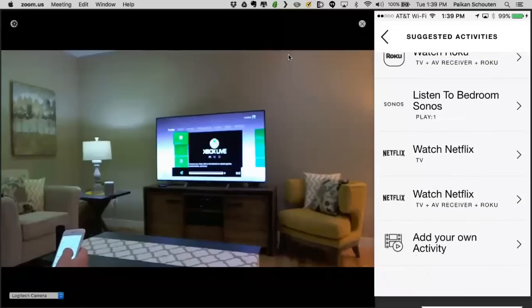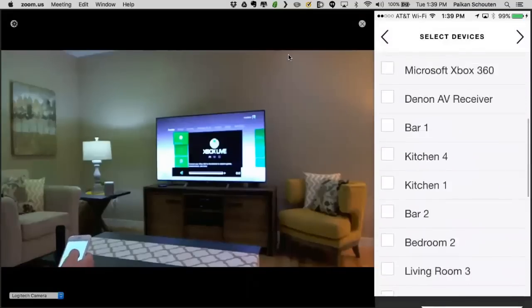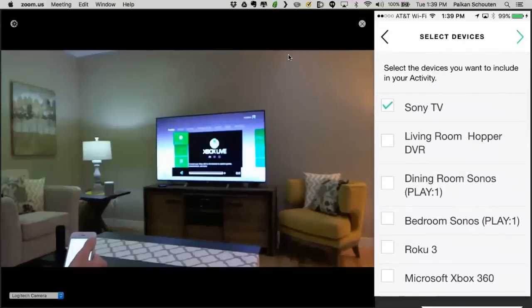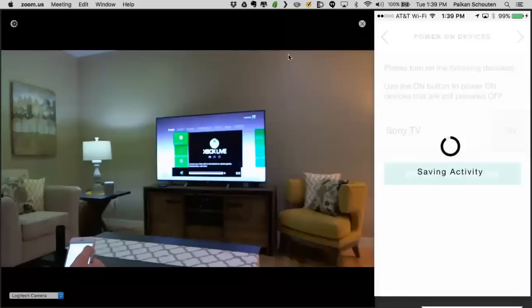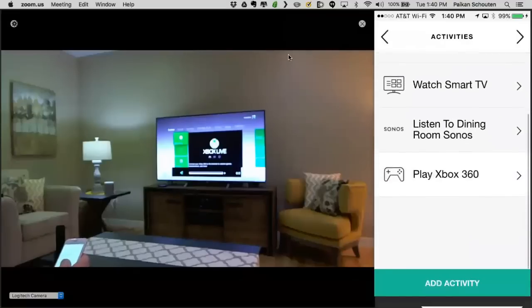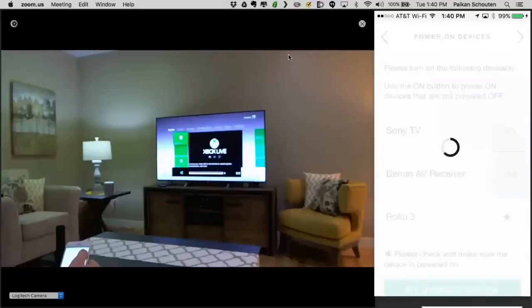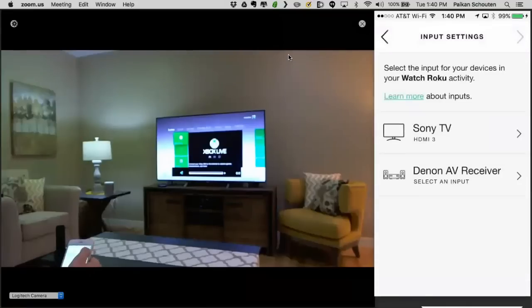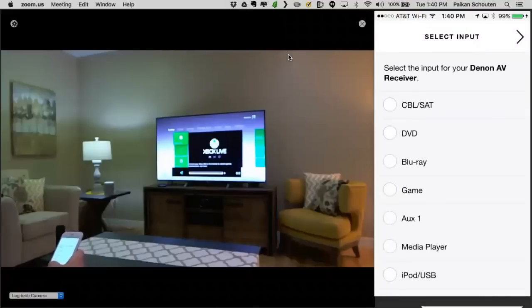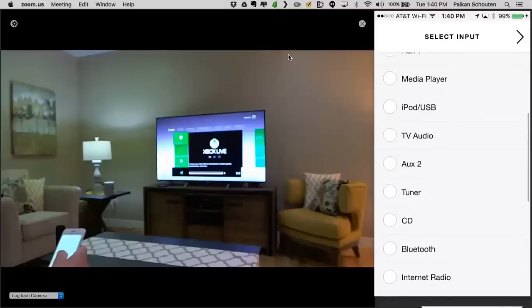Netflix is another activity we offer — for smart TVs that support Netflix with an IR command, or also for Roku users. Sony has a Netflix button so we automatically will launch Netflix. Very easy — I selected the TV and we automatically set it to Netflix. For Roku, just like Sonos and Watch TV, we also provide favorites. I'm just setting up the Harmony Roku here.